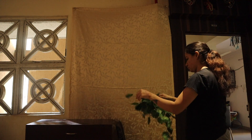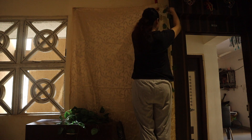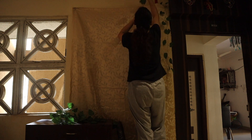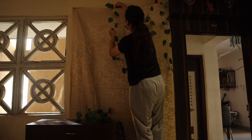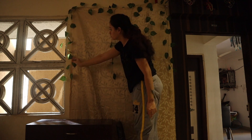Let's start decorating. First I am going to put the curtains in place. This is the artificial money creeper which I had taken from Amazon. In this video I am going to use those things which I have shared in my last Diwali Decor Hall video.